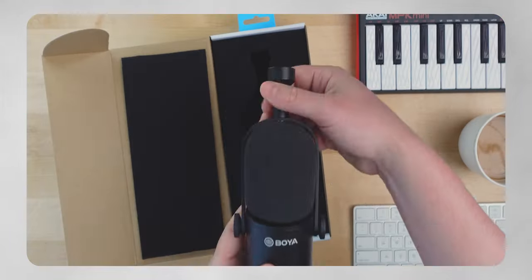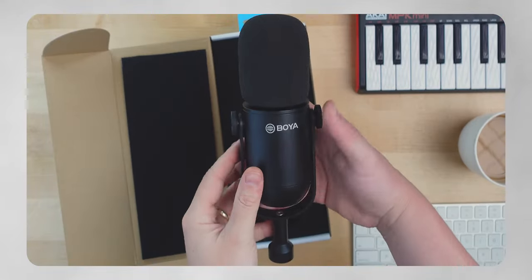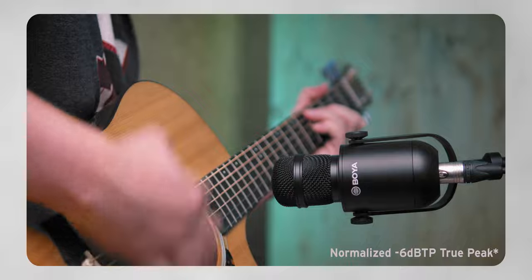You guys might remember about a year ago I did a review of the Boya BY-DM500 dynamic microphone, which is sort of like an SM7B type microphone. I was a little skeptical to review it at first, but after testing it out I was really surprised with the results. This microphone has one fatal flaw, however, and I unfortunately think that this microphone falls into the same category. So we'll cover that today.